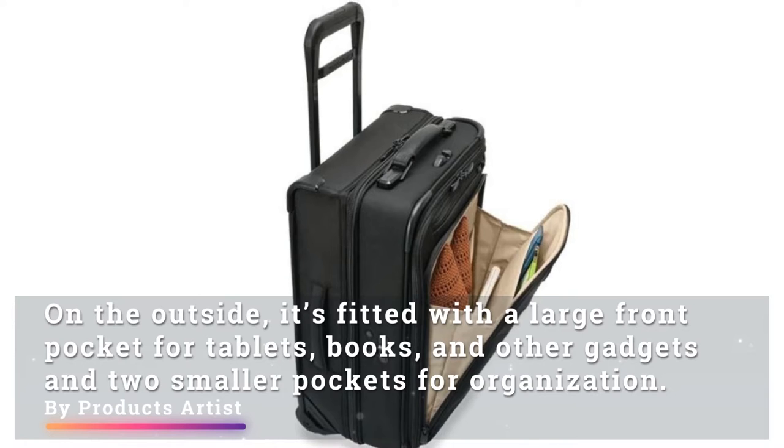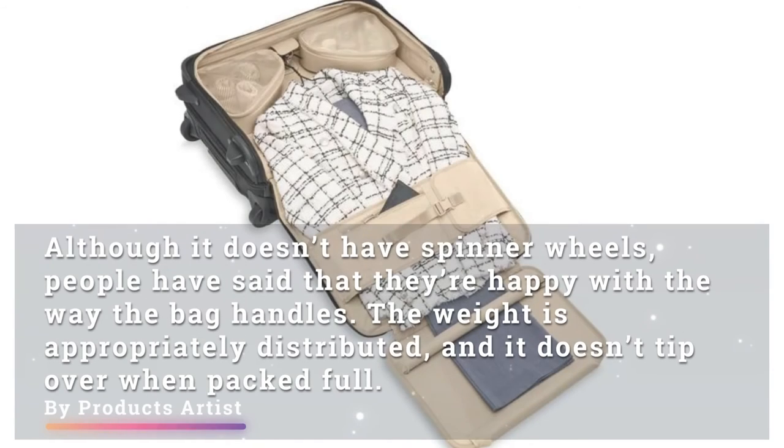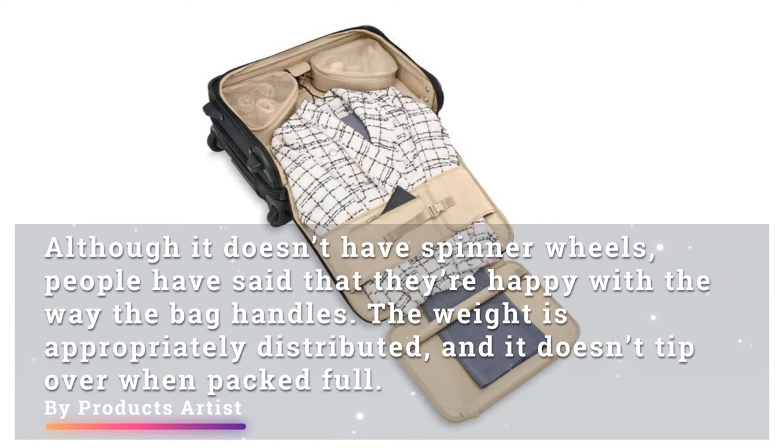On the outside, it's fitted with a large front pocket for tablets, books, and other gadgets, and two smaller pockets for organization. Although it doesn't have spinner wheels, people have said they are happy with the way the bag handles. The weight is appropriately distributed and it doesn't tip over when packed full.